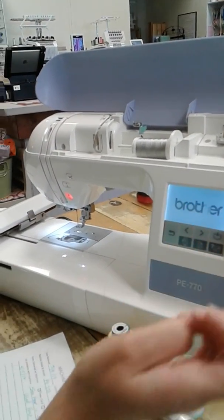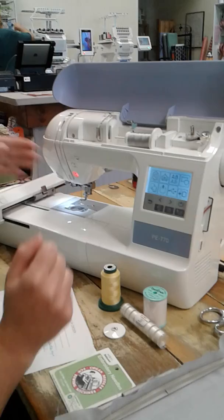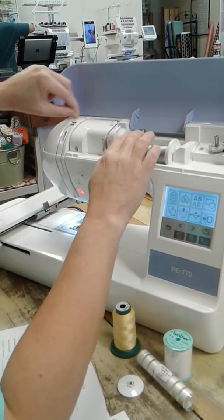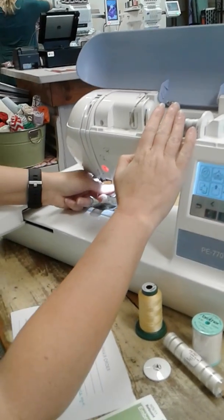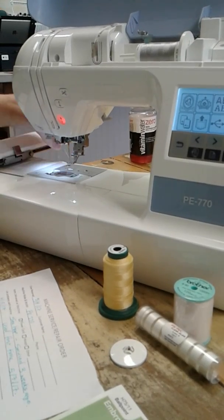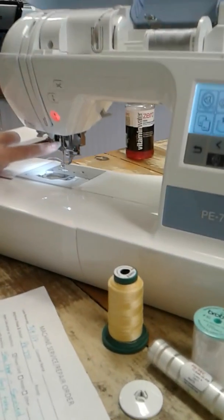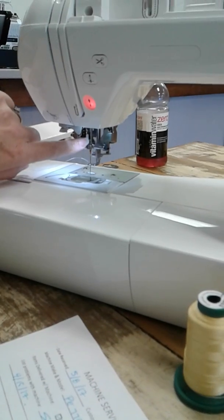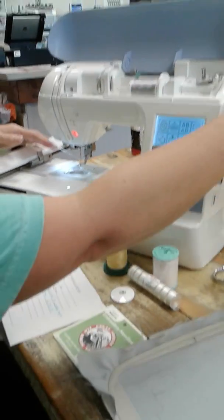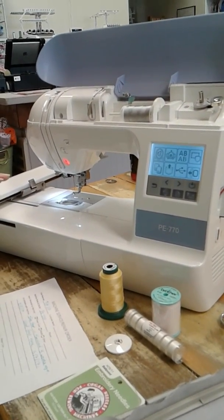I'm going to go ahead and get the machine calibrated, then re-thread the machine from the beginning. Presser foot is up, needle is in the highest position. The threader worked great, which indicates that the needle is probably inserted correctly. I'll pull this down and make sure the needle is all the way up and hitting that little round metal piece right there so we know the needle is inserted correctly. We don't know yet if the needle might be slightly bent, but we'll go ahead with our test and see what happens.